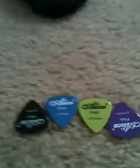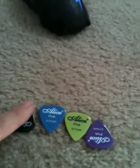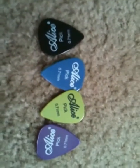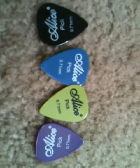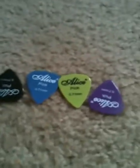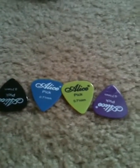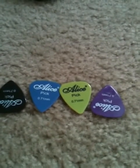Next up for sale: four guitar picks for $2. I have three sets of four guitar picks — that's 50 cents per pick.